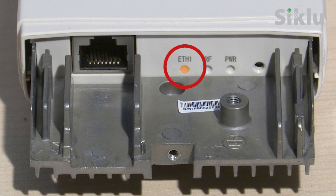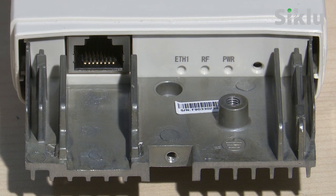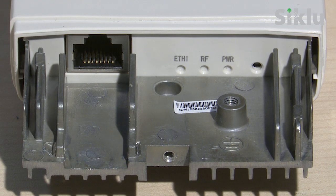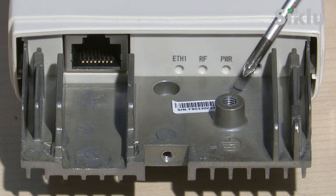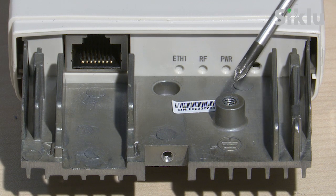An Ethernet 1 LED indicates Ethernet connectivity: orange for 100 Meg and green for 1 Gig connections. Since the CTU is made of a non-conductive material, grounding is not required. However, a grounding point exists for installation scenarios in very specific extreme conditions.